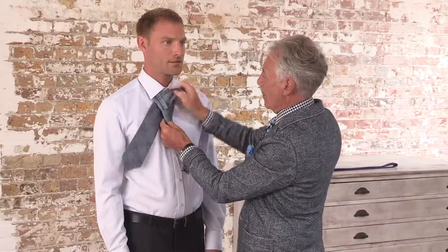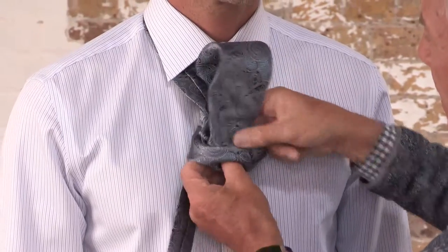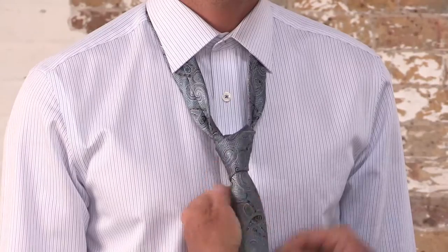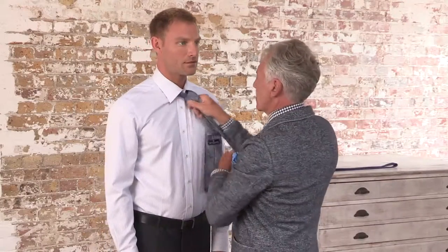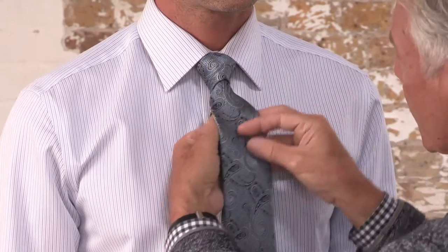Put the tie up through the middle, draw it through the knot, and then you get a much larger knot that fills the tie space on the tie. Pull it into position, twist the tie around at the back, thread it through, and that is the four-in-hand.